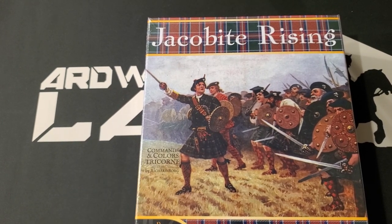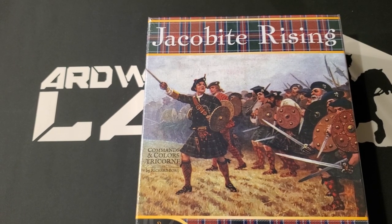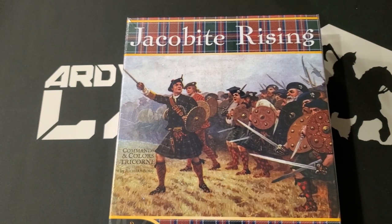This is a Commands and Colors Tricorn release, but I didn't know this until I looked into it — it is actually a standalone release. You do not need Commands and Colors Tricorn to play it.